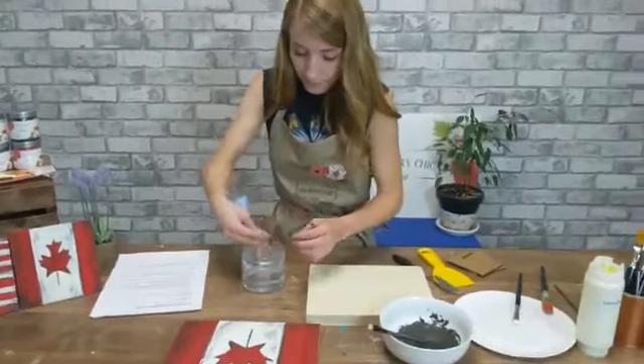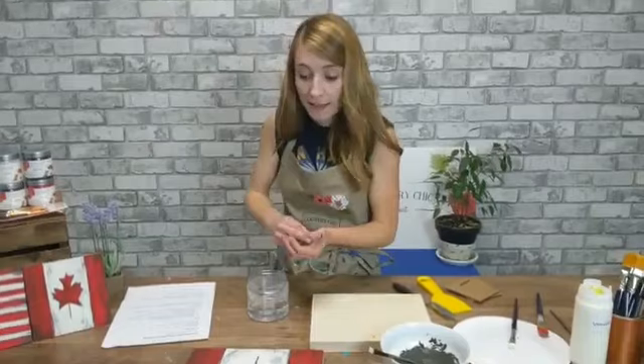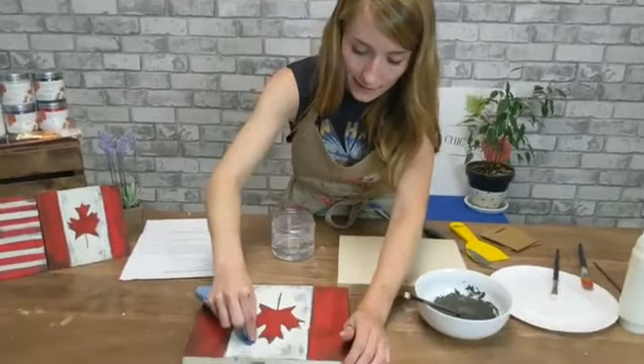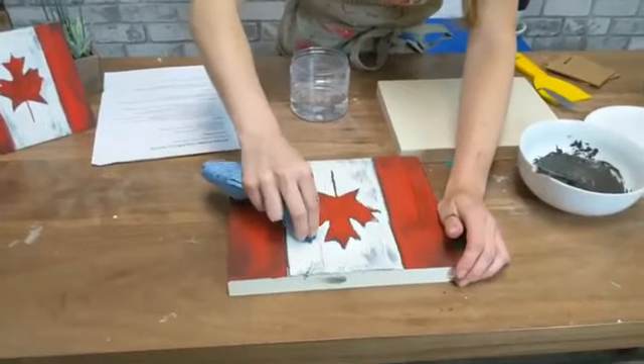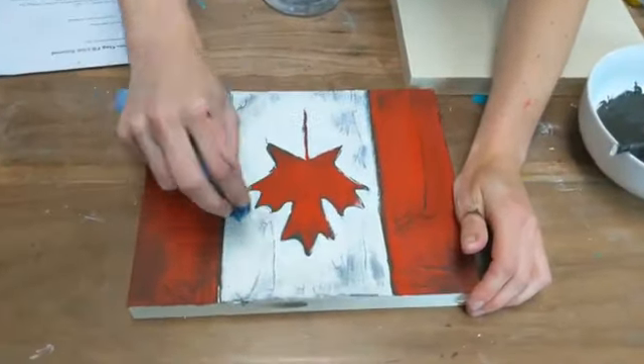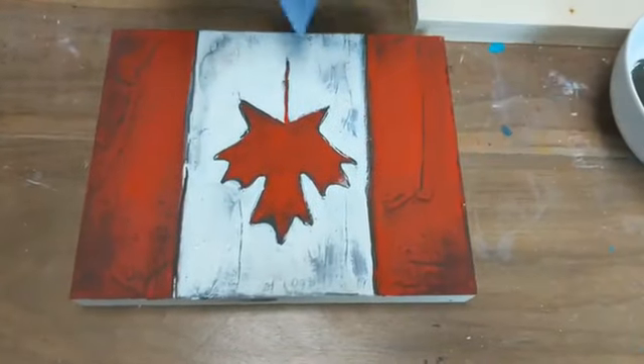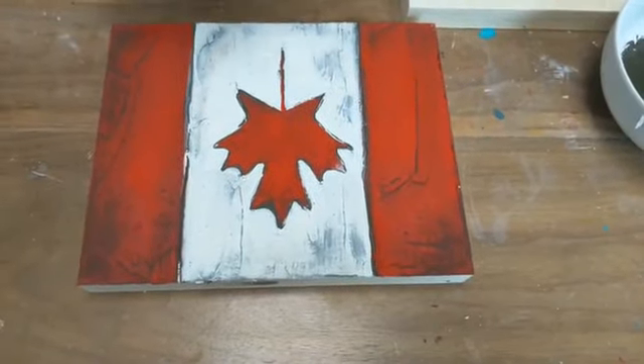Kristen asks — can you do this wet-distressed look with all-in-one paint? Yes, you can — that's actually what I'm using, so it's perfect. The all-in-one decor paint is very forgiving. I let this dry for about 10 minutes before tackling it now. If you find it's coming up too easily or in big chunks, stop — it hasn't had enough time to dry.